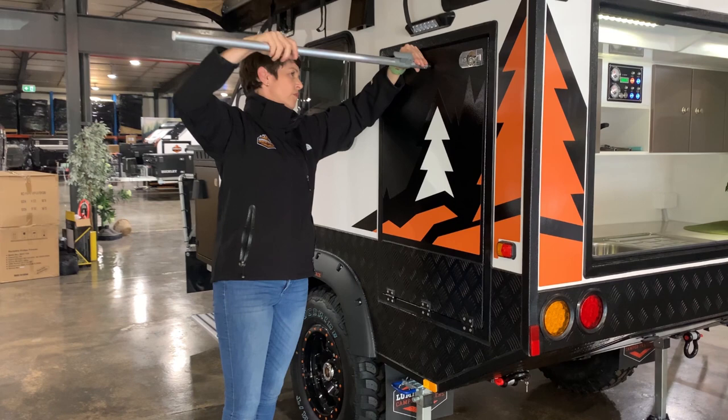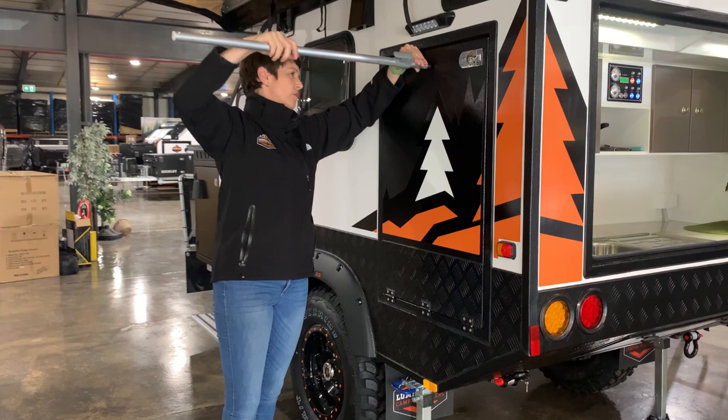This is our support arm which was holding up our tray and our cooker - and we unwind that, which is adjustable when you open it, and then we just keep that in a safe place in the back of the trailer.